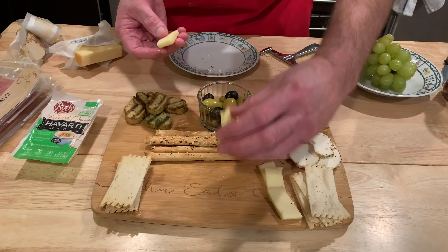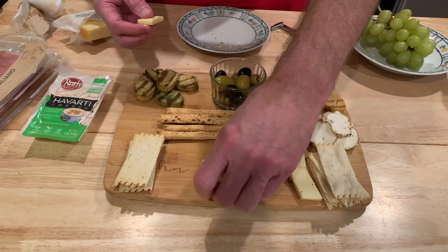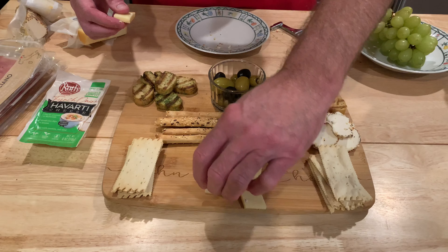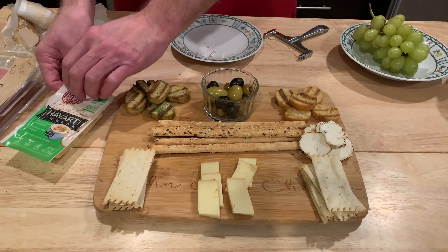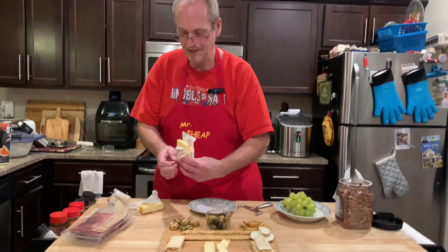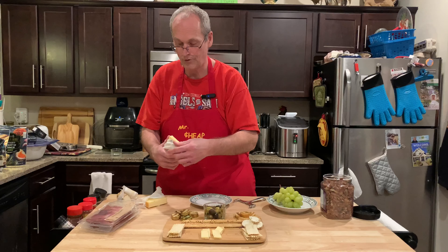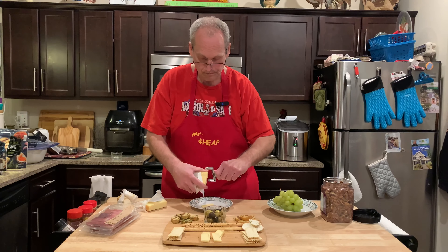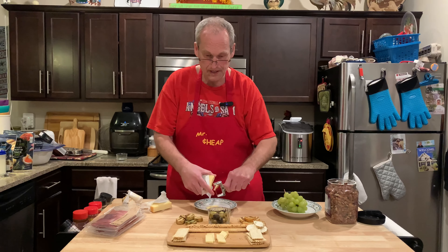Let's put it together and make it look a little presentable. Kind of put the cheeses in the middle, then you can put the meat on each side. Mrs. Cheap is the artistic one — I can't do artistic. Now the Havarti, which is French onion flavored, is kind of a semi-soft, creamy texture. Aldi has so many cheeses and meats now, it's crazy.